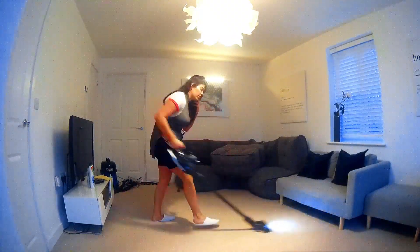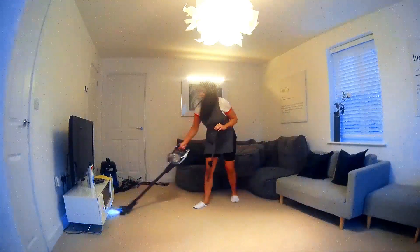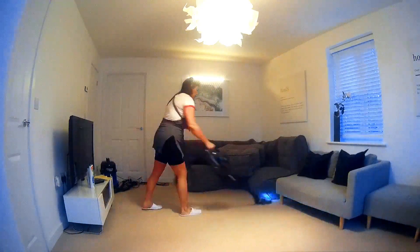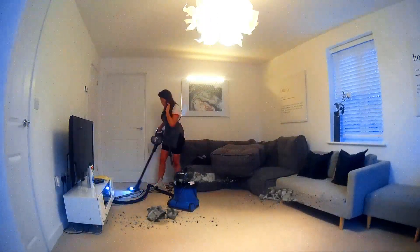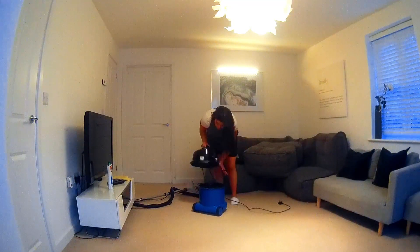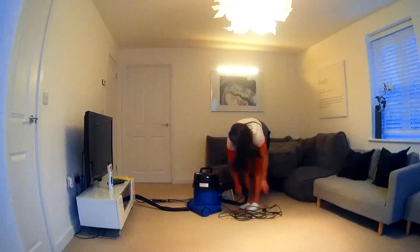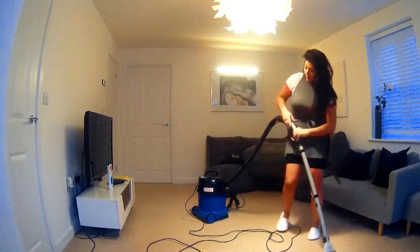Now it's time to vacuum the floor before we go ahead and wash away any grime. Our friend Henry Walsh is going to fight this grime scene with us. We are going to get the floors nice and clean just in time for Christmas, and away we go.